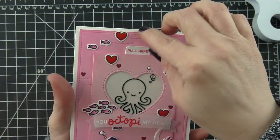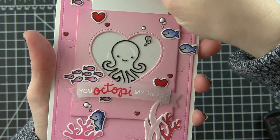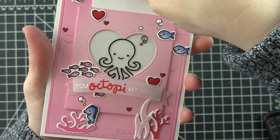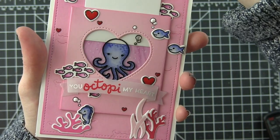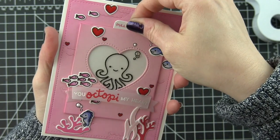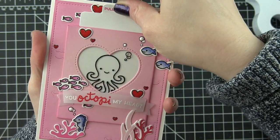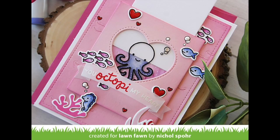I'll let everything sit and dry completely. And when you're done, this is what the card looks like. And when you pull the little 'pull here' tab, you get to see the awesome Magic Color Slider and see that little octopus come to life. Thanks for joining me today for this interactive Magic Color Slider card featuring awesome Lawn Fawn stamps and dies. For more information on this card, please visit the Lawn Fawn blog. Thanks for watching and we'll catch you next time.